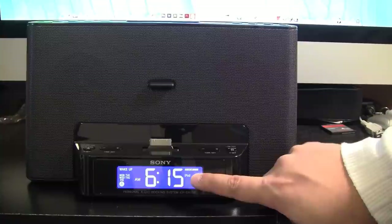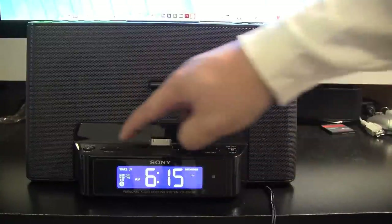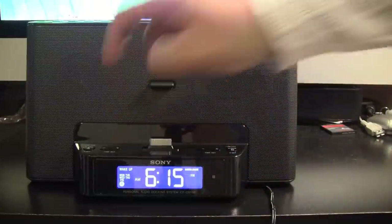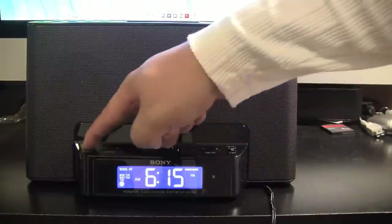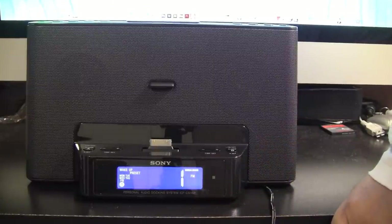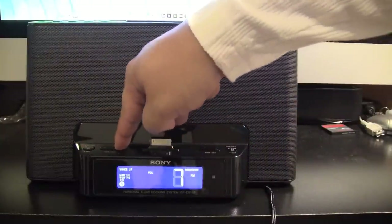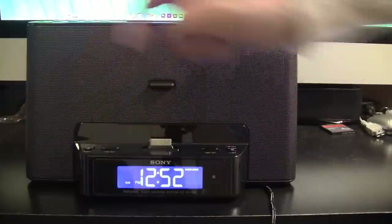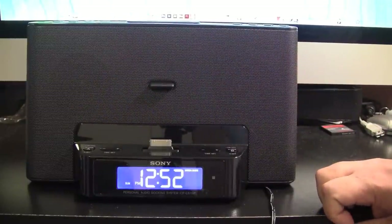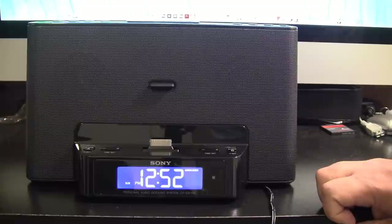Now it's blinking — what do you want to wake up to? You can choose iPod, FM, AM, or buzzer. I'm going to select FM, then hit set again. You can then select what preset you want, which is great — I'll select preset one. Then set the volume; I'll do volume 6 and hit set. So I've set the volume, the preset, the source, and how many days of the week. Pretty advanced for an alarm clock.